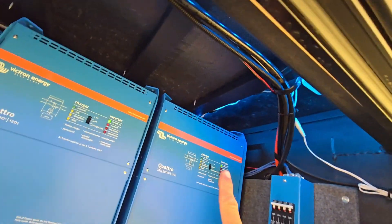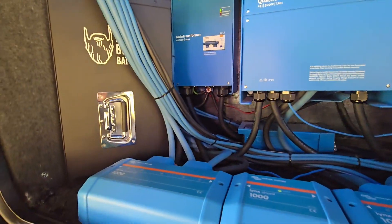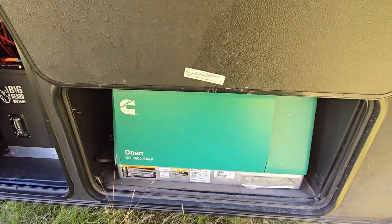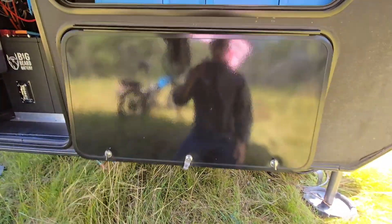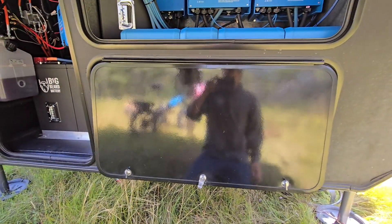I installed some lights up in here just to give it some accent lighting. I also have an auto gen start that ties into the servo for the generator — it'll kick on whenever the batteries get down to around 15% state of charge. I'll cover that in more detail in another video.